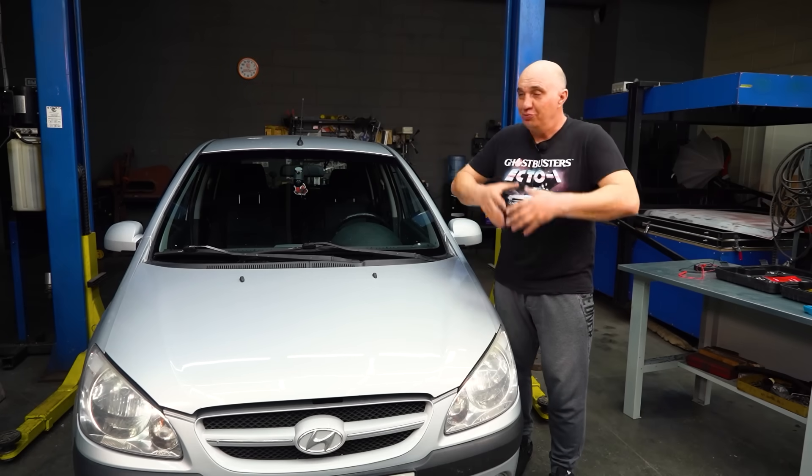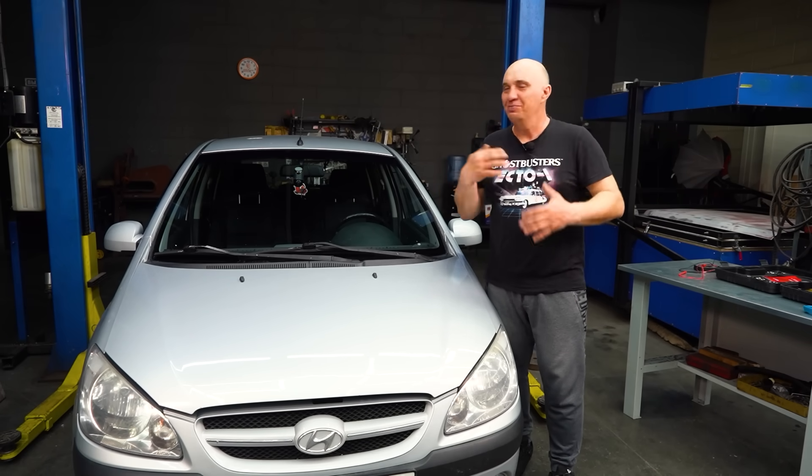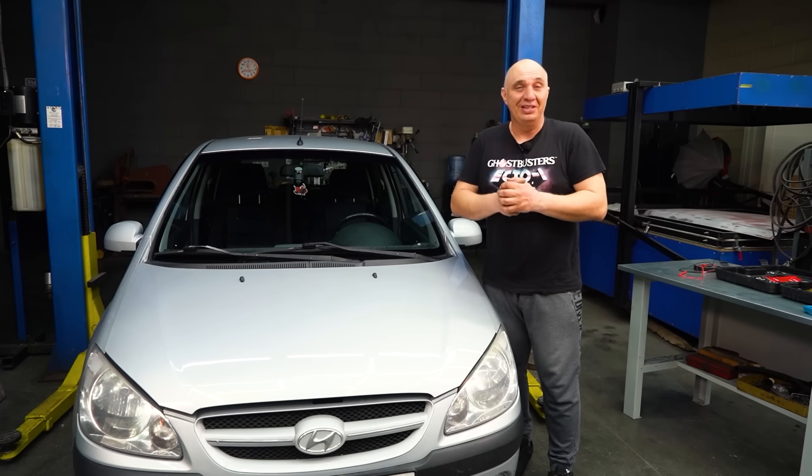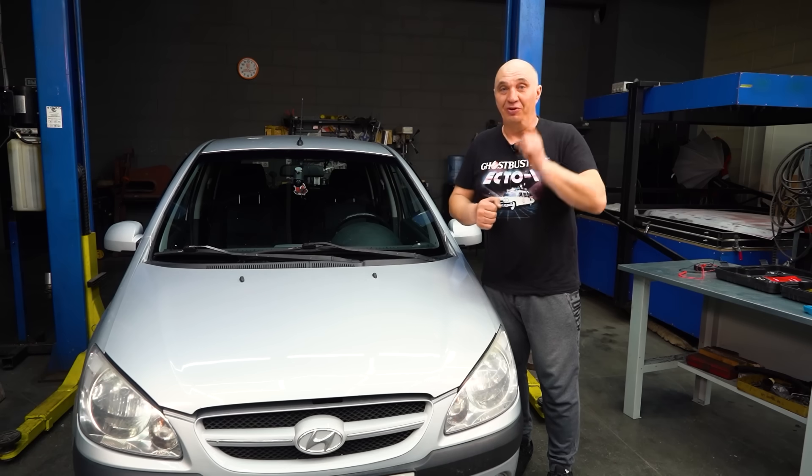I hear a lot of people asking: we go to the same gas stations in the same cars, but fuel consumption varies. Why so? One important factor is electrical load. I suggest we experiment and find out how alternator load affects fuel economy. Let's do this.